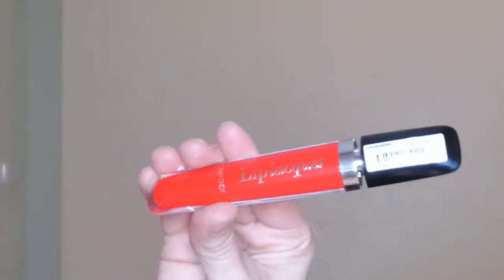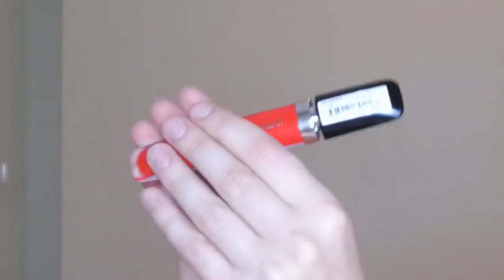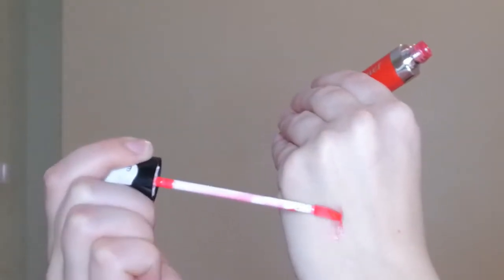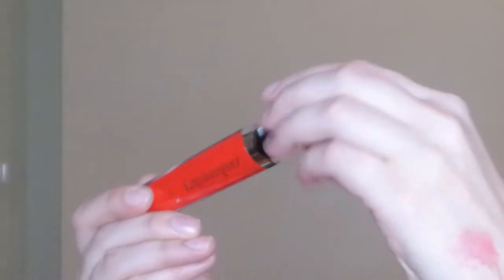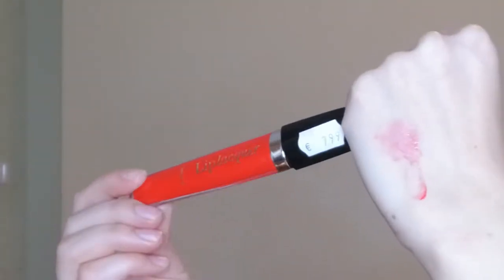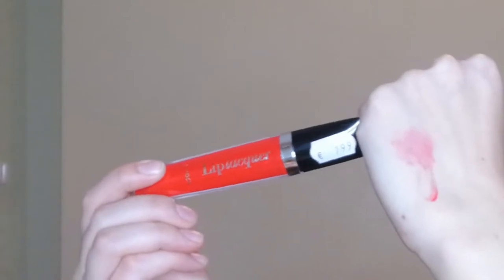Let's look at the product first. This is what it looks like — I've already unscrewed it a bit to get it out. The applicator is nice. It is red, it does look red. Let me give it a quick sniff test — it smells like candy, which is not bad. Most lip products smell like candy. It has more of a tint to it rather than a full color. And yes, it does feel sticky and goopy, but it's a lip gloss.